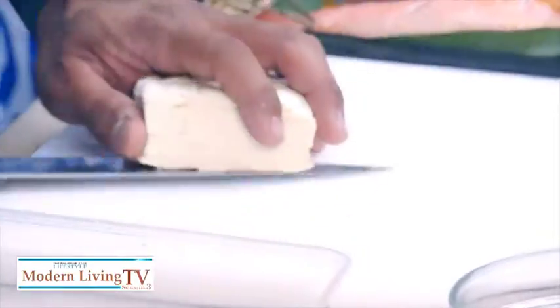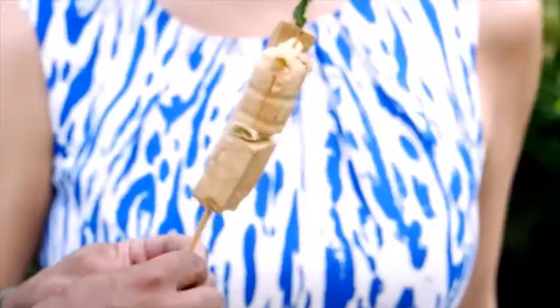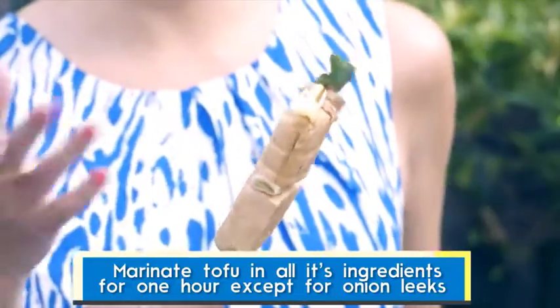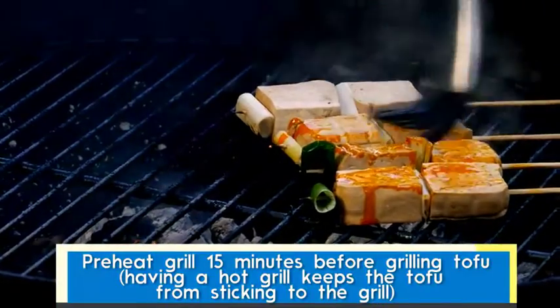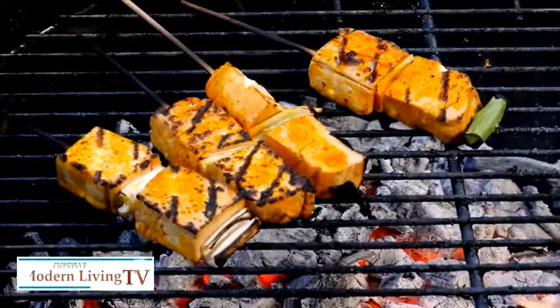So we marinated it — this is the skewered tofu now. We marinated it in soy sauce and Royal True Orange for some sweetness. I'm going to put this on the grill now and baste it with annatto oil. I think it's almost done.